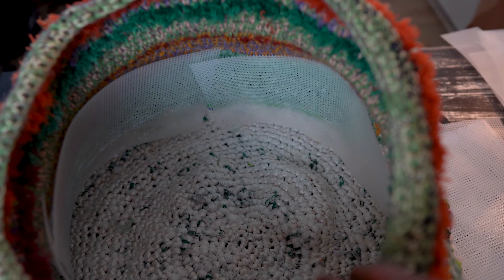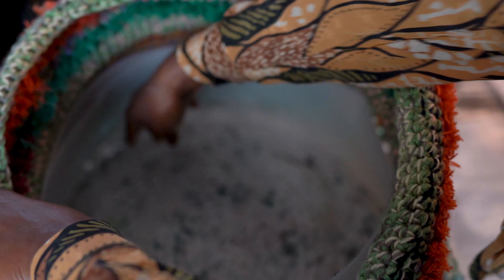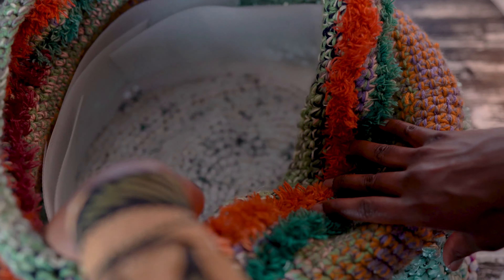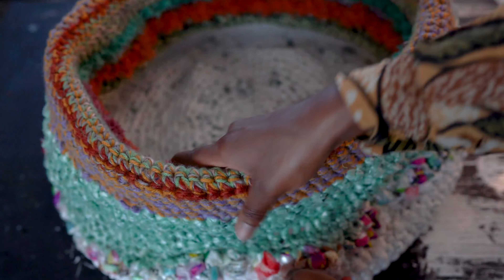I cut four sheets and it covered a layer of my basket with some little gaps in between some of the sheets, so I cut four more to add a second layer and this was perfect. Then I simply folded the top part of the basket over the plastic canvas, and voila! The sides of the basket have structure and were ready to use to hold all of my craft supplies.